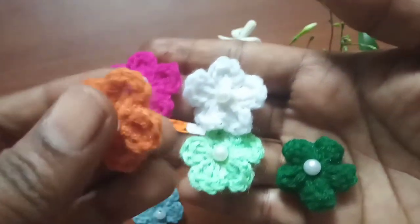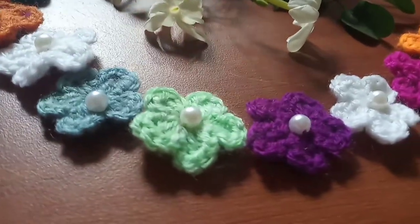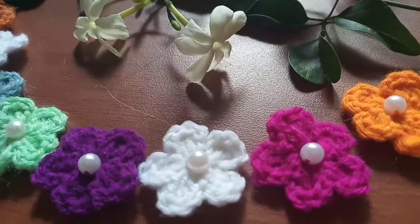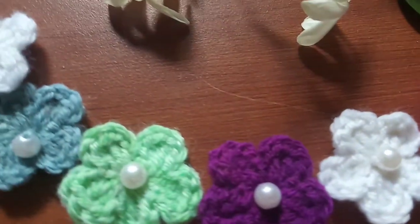Our beautiful flower is ready! I hope you like this tutorial and you'll be trying it at home. Please share it with your friends and family. If you really like this video, please hit the like button and also subscribe to my channel for more videos. Have a blessed day ahead — thank you for watching!